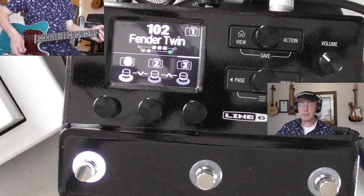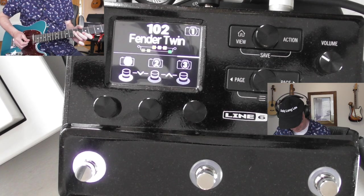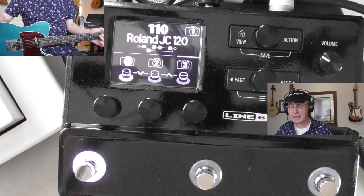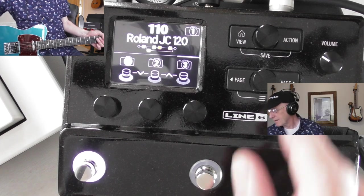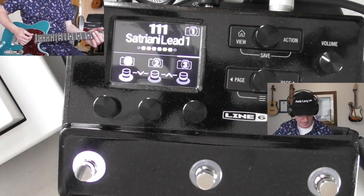There are loads of Fender Twin patches in here. And there are quite a lot of free patches you can download online anyway - you don't have to pay anything, so there are lots of resources. This is a Joe Satriani lead patch that I adopted.